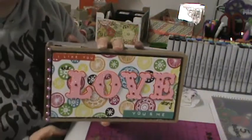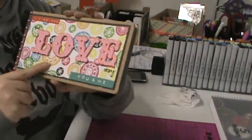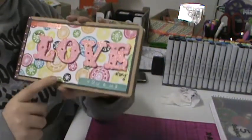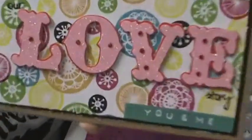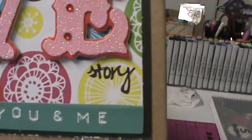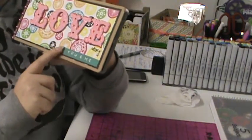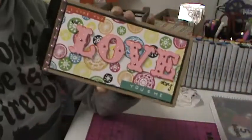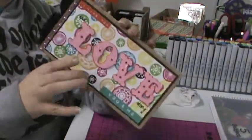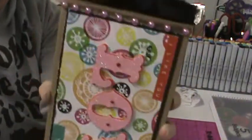So here's the cover. I used a piece of black card stock to mat a piece from the sketchbook collection. Then I took the 'love' and put it there first, then I just wrote in my handwriting 'our' and then 'story.' Originally I put story down here and did not like it, so I covered it with this sticker that says 'you and me,' and then I added one up there that says 'I like you' just to kind of even it out. I added the rose trim to the spine and then took the pink and black pearls and added them to either side to finish it off.